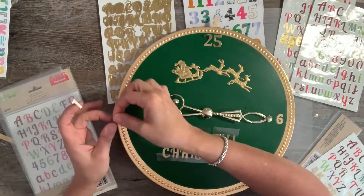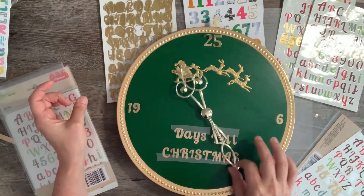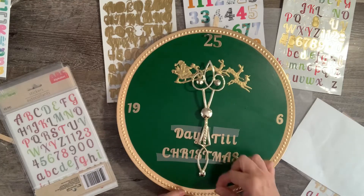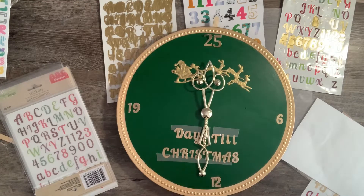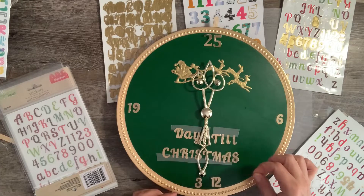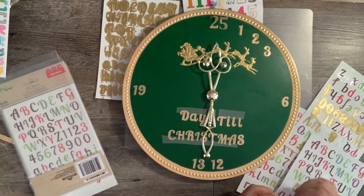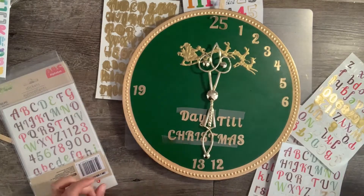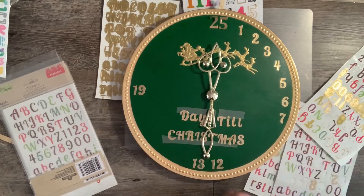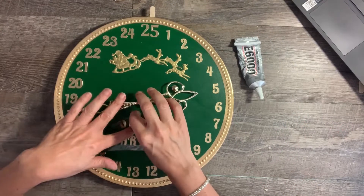I placed the numbers lightly in place, starting with the top. Then I put the 6 and the 19 centered on the left and the right, and the 12 and the 13 straddling the center point at the bottom — this allows 5 numbers between each of those points. Continue putting the numbers in place; I just eyeballed it, but if you know how to measure and make it equal, let me know.